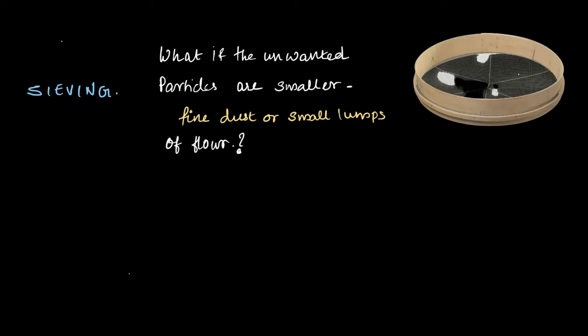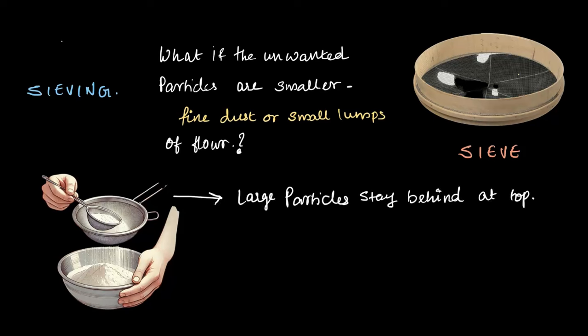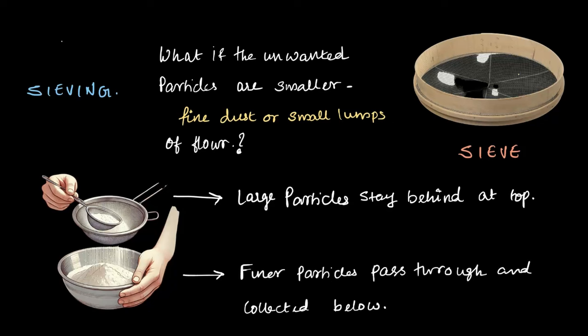We have a tool which looks like this, called a sieve. When we perform the sieving process, as you see in this picture, the larger particles — maybe small lumps of flour — stay at the top, while the finer flour passes through and is collected below. Sieving helps us separate larger particles from the finer materials we need. It is an efficient way to ensure our ingredients are clean and free from smaller impurities that we cannot pick out by hand.